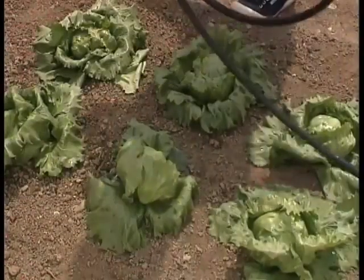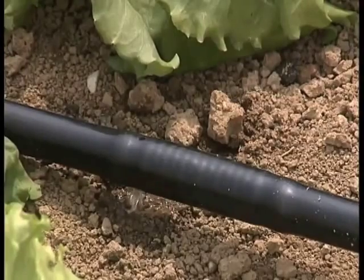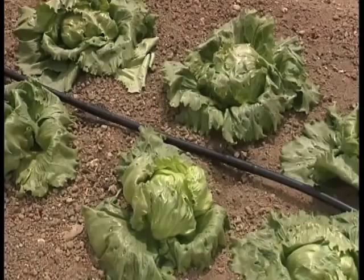For plants that fear pockets of water, such as lettuce, the dripper tube is also available. Ideal for distributing water on the soil, not on leaves. Even in the vegetable garden, RainJet has the right answer.